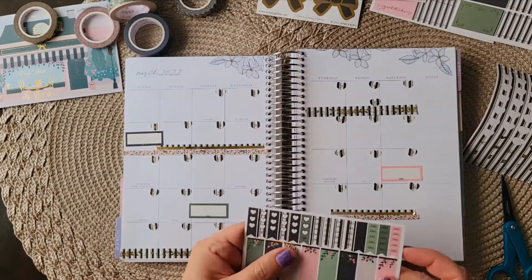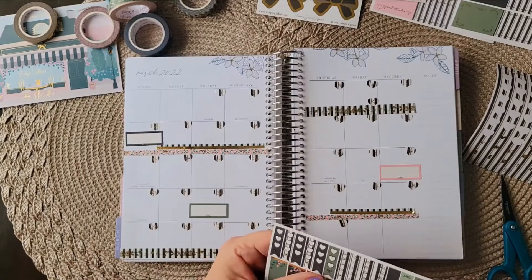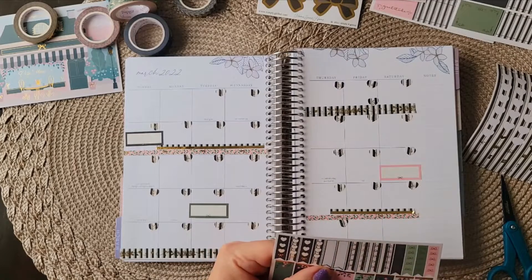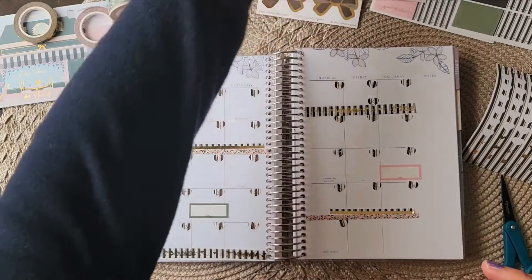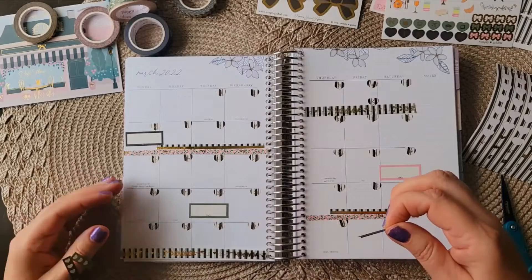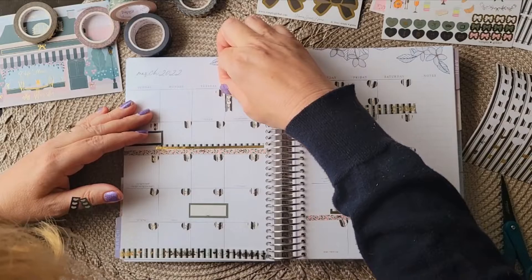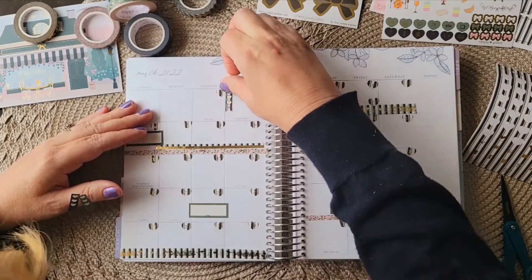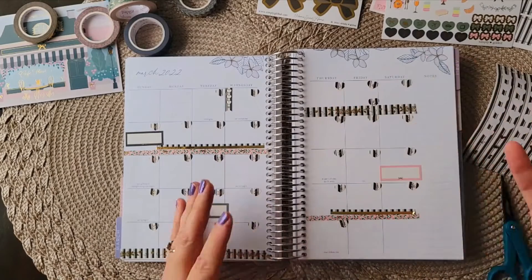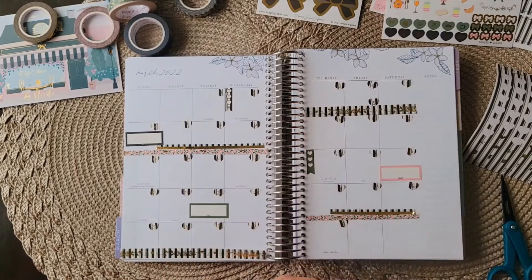I'm going to add a few checklists to this. I've got the three boxes and the washi — I don't like to overdo these spreads, but I'm going to add a few little boxes. So let's take a look. I've got a few things coming up here — this is Ash Wednesday, which is a good day. It's hard to believe we're going to be going into Lent, Easter, and Purim for those of you who celebrate that.